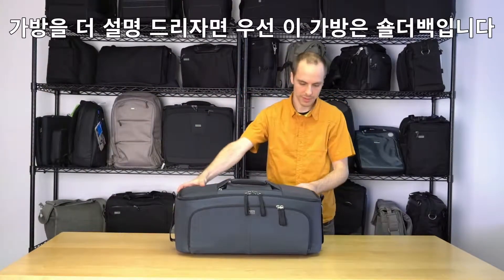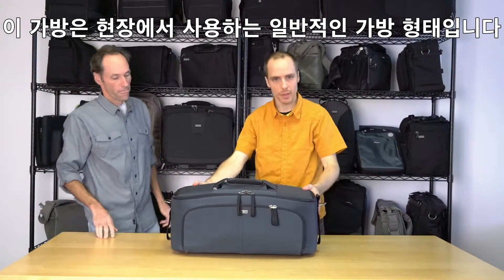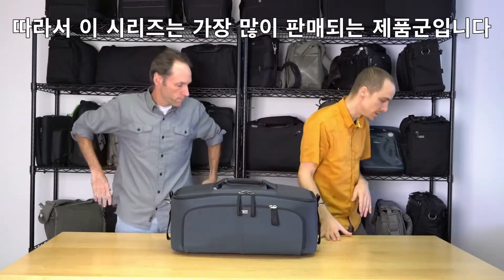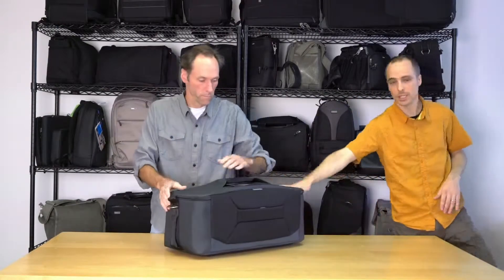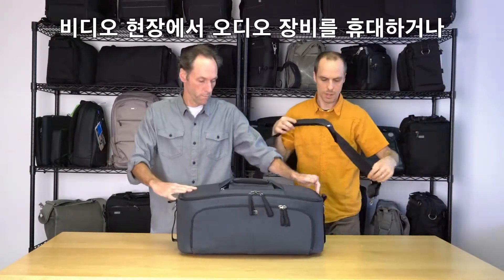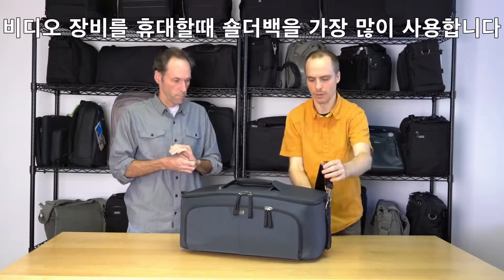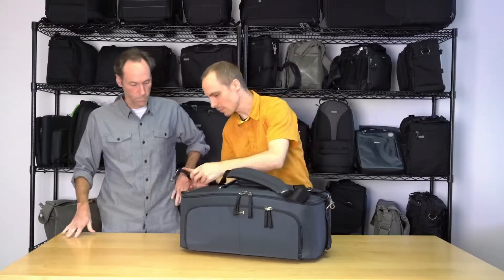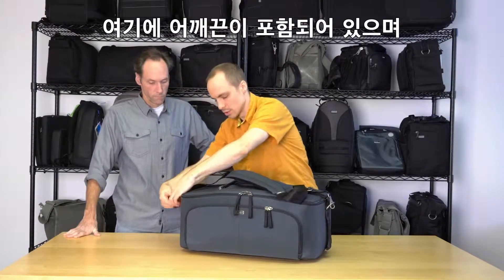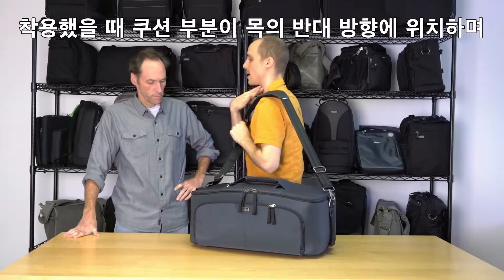This is a shoulder bag — one of the most common silhouettes and the most common way people use bags in the marketplace. This series will be a big seller because within the video industry people are so used to carrying their gear in a shoulder bag. It does come with our ergonomic shoulder strap that Think Tank is known for. When you put it on, you want the curve facing away from the neck.